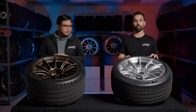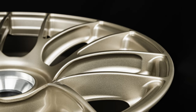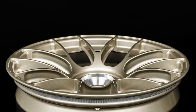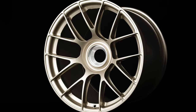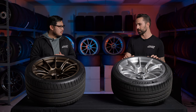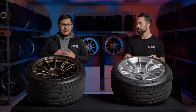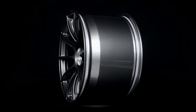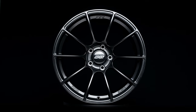We also have our new motorsport gold, available for select applications, and we're rolling it out strong across all three Sprint Line designs. It's the proper motorsport white gold — Porsche guys and BMW guys are loving it. Beyond that, we have our anthracite finish, one of our most popular and long-standing options, and of course satin black.